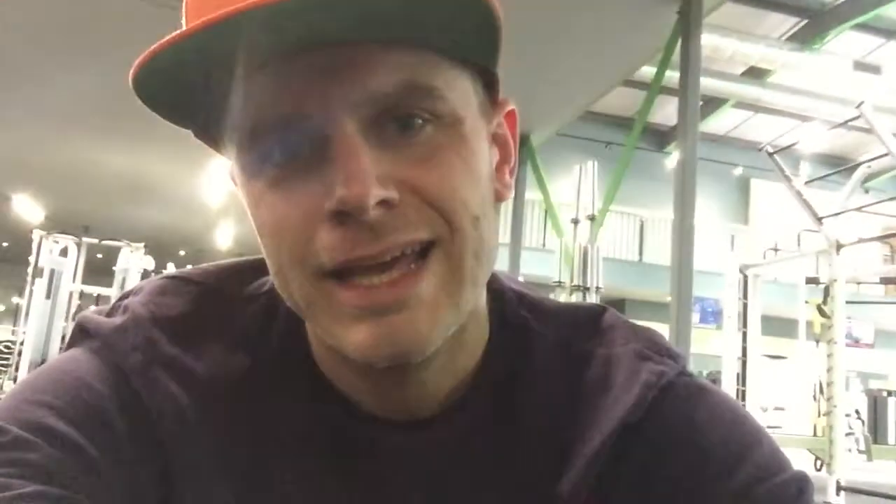What's up folks, leg day! Got the foam roller out and we are gonna hit some foam rolling before we get into it — mobility stretches and away we go.